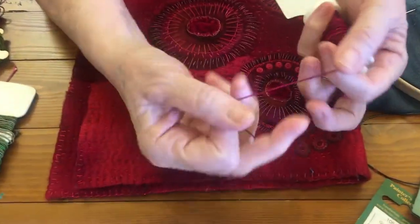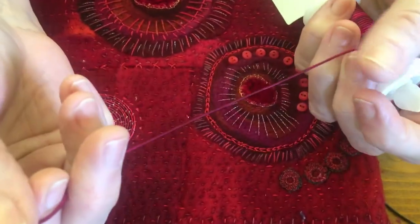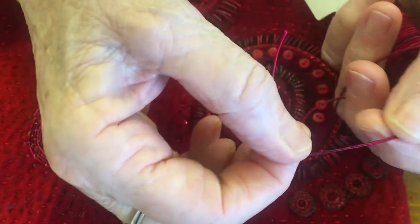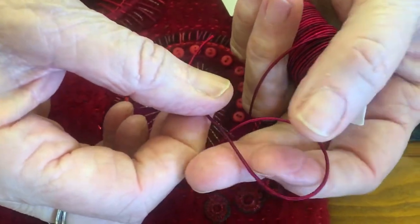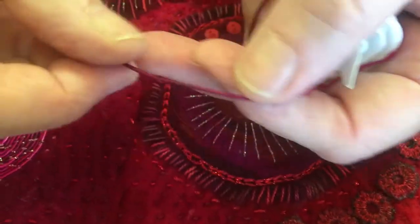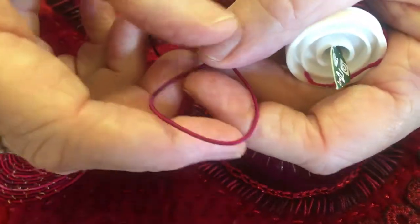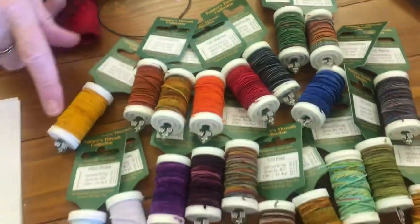It's a rayon thread over a core and it sits in this sort of style, and you can mostly couch it down or you can stitch with it. I'll show you some of the stitches that I've done. Mostly you want things that are fairly open. These are some of the painters' gimps that we have.